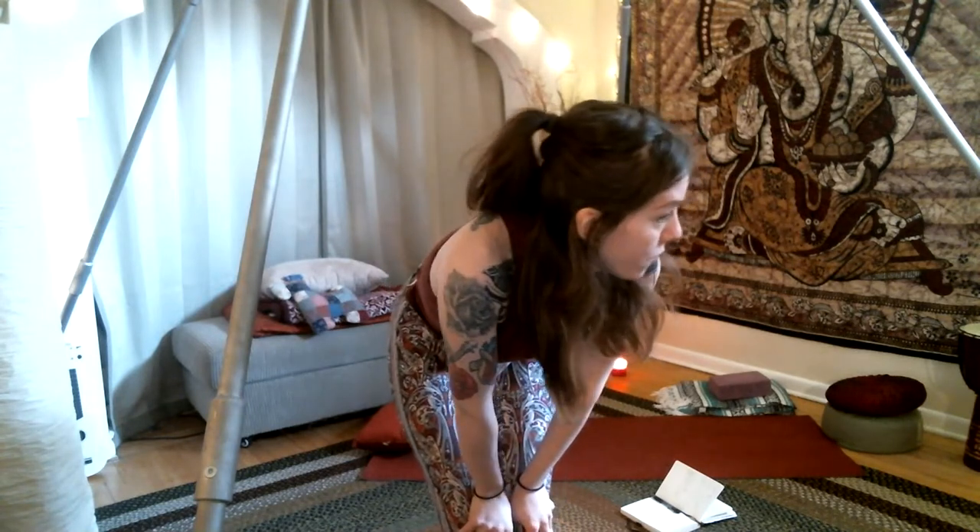Hello, hello everybody. How are we all doing? I kind of changed the setup in my room — before it didn't seem like I got a good amount of light coming in, but now it's flourishing.